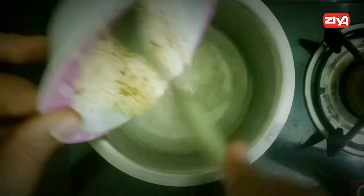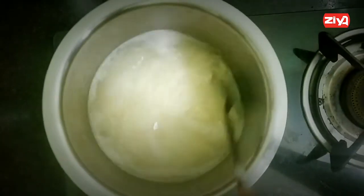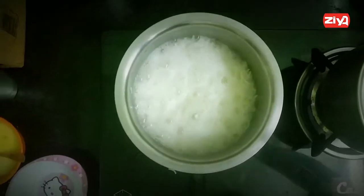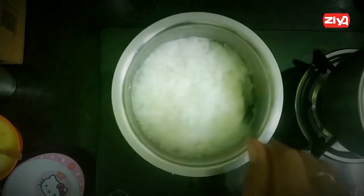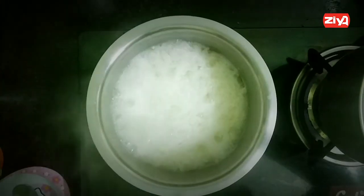I'm going to put it for 20 minutes. I'm going to put in a lot of rice. We will color it with a little bit of cream.